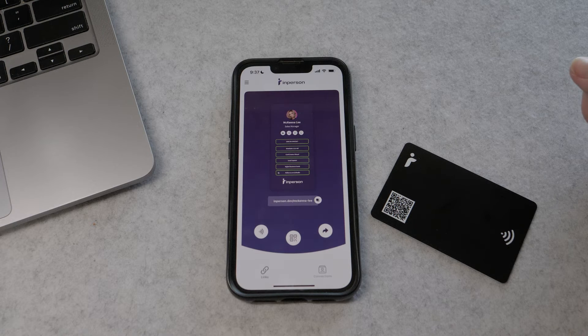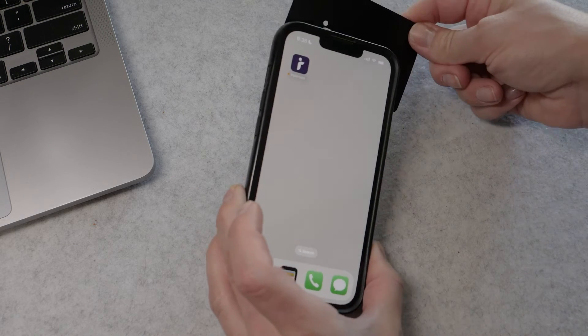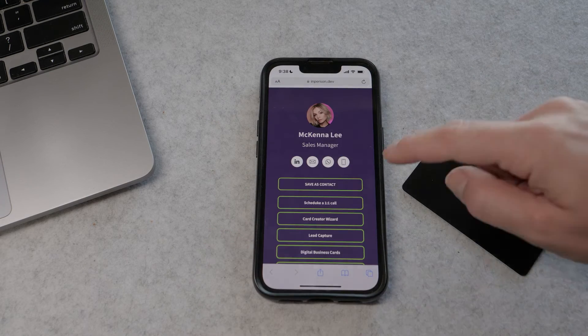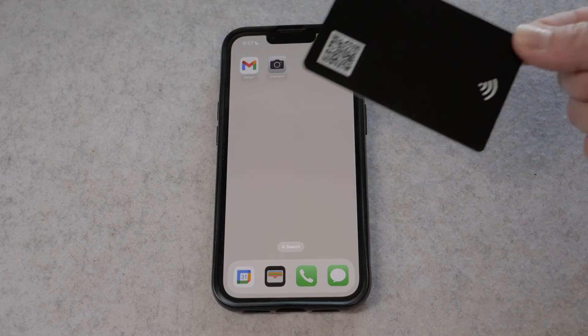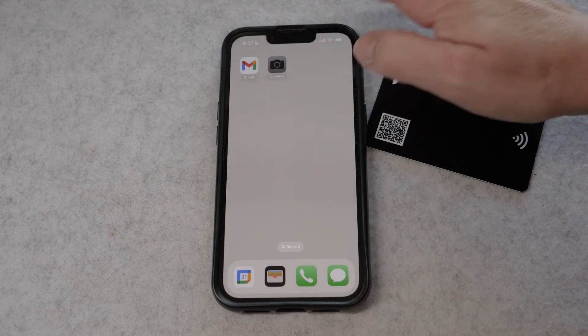Now here's how simple it is to share your information with someone. Just tap your card against their phone and your link will come up with all your customized information. Note that not all phones have NFC technology, so that's where the QR code can be very helpful.